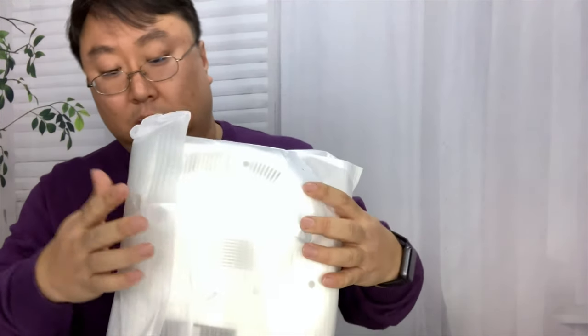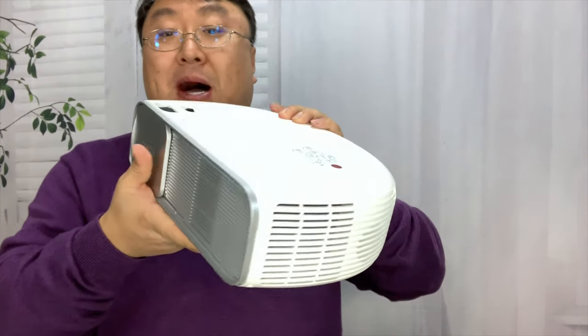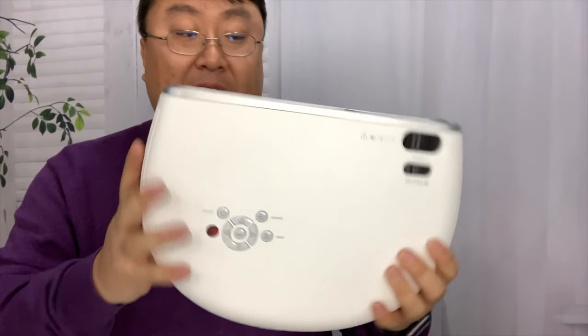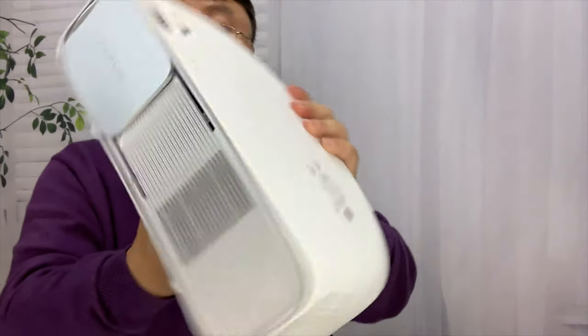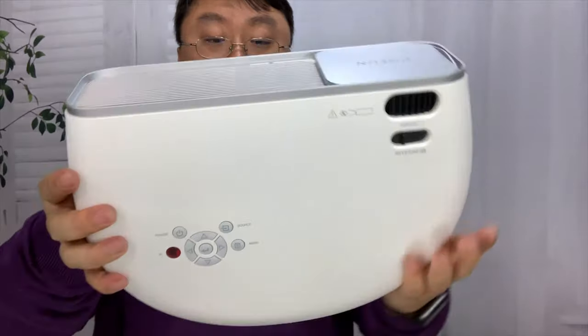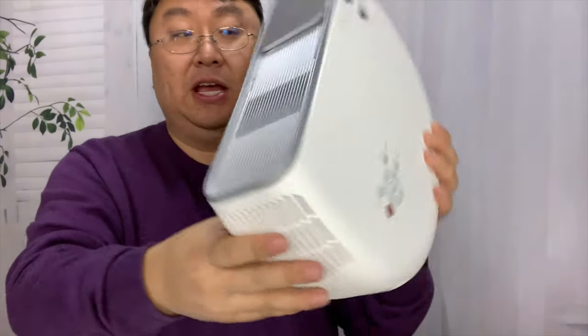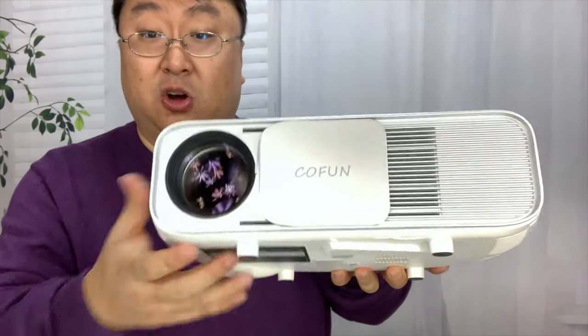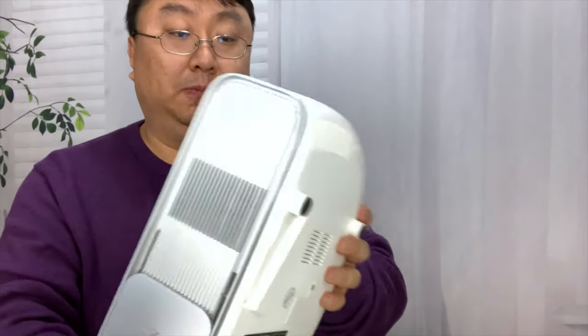And then we have the projector itself. What's cool about it is it has kind of a modern look — actually, it kind of looks like a Bose Wave radio, if you remember those. Available in black and white; I got it in white here. Pretty light, pretty small. I'd call it about 12 inches wide, maybe 10 inches deep but obviously curved, and then maybe about 5 inches tall. We do have a little sliding door over the lens, so you don't have a separate cap. Looks like we have venting right here and on the sides. Probably a speaker under here somewhere.